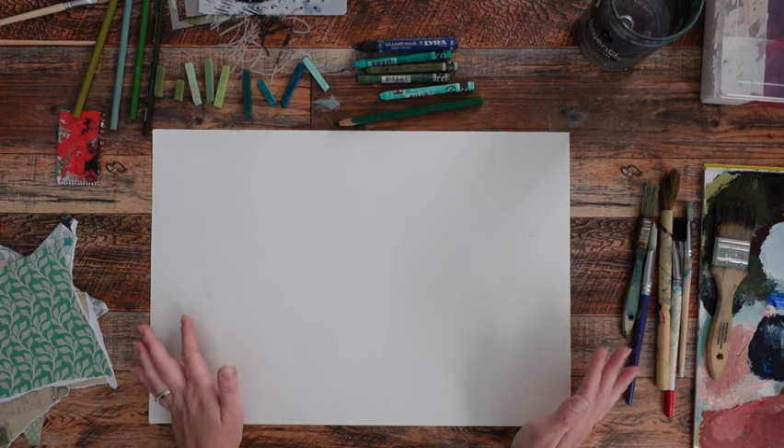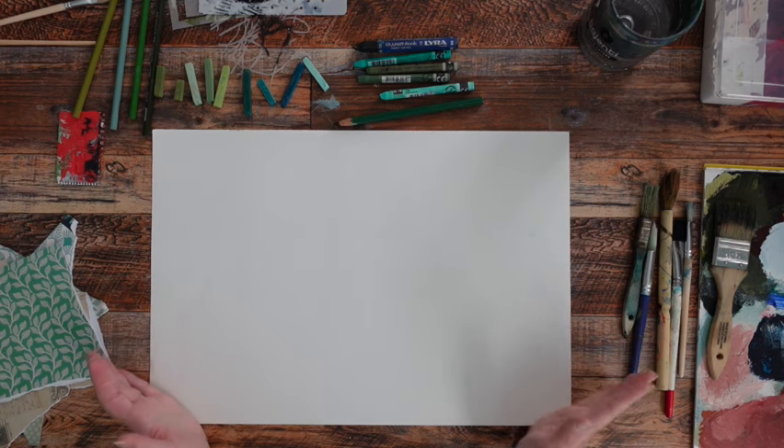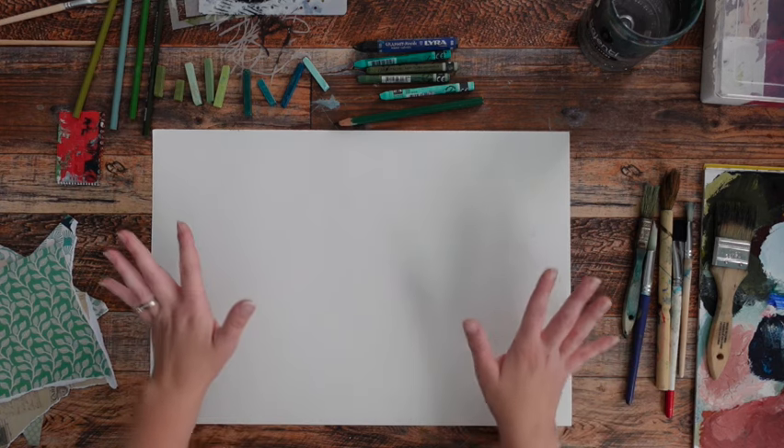I chose green. I'm probably going to do a bunch of garden-type paintings and nature paintings coming up, maybe over the fall. So this is a good color for me to have around.